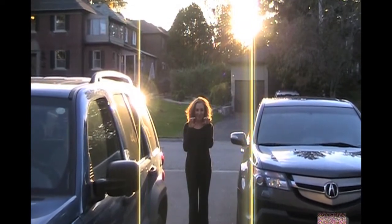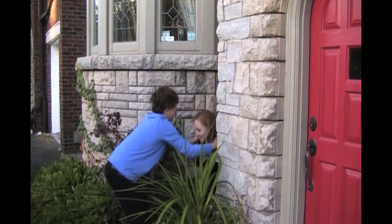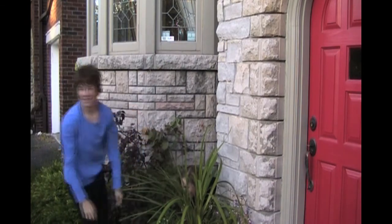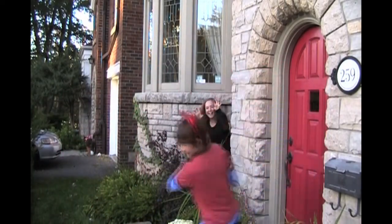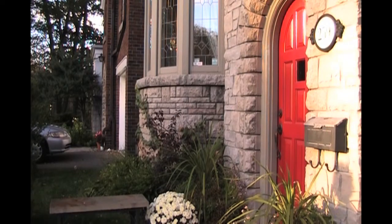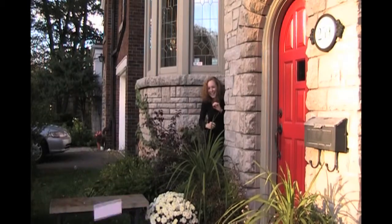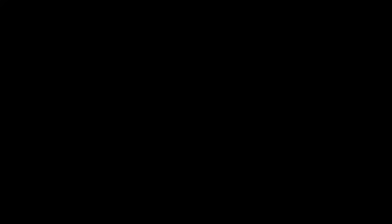Do you wish your house could be scarier on Halloween? Then we have the solution with the Goulton 2000. Simply place your new spooky friend in a concealed area and Goulton will do the rest. His senses tingle as trick-or-treaters approach your door. To order your Goulton 2000 today, please call 1-800-BOO. Please remember to remove Goulton promptly after Night of Fright has ended.